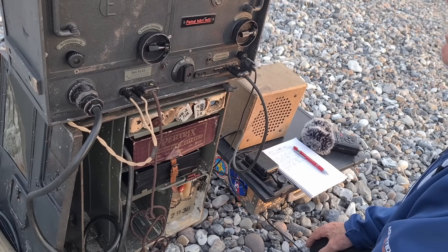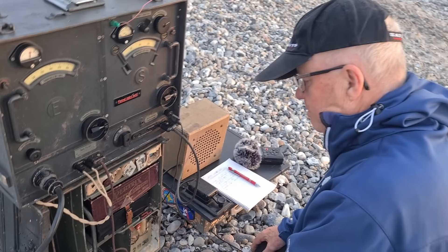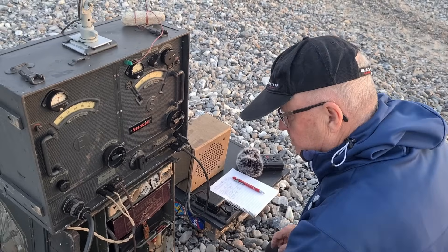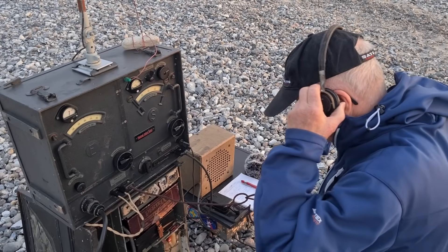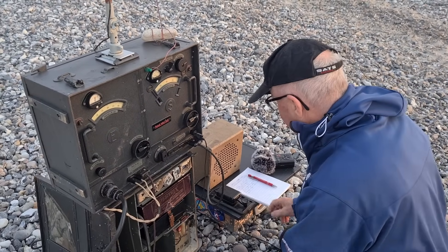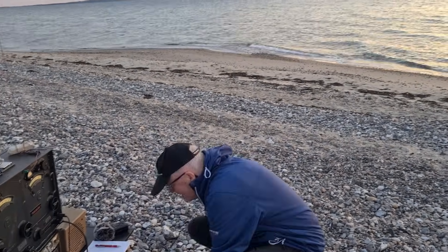Morse code is a very efficient and reliable form of communication. I will now show you how my signal sounds in Norway.